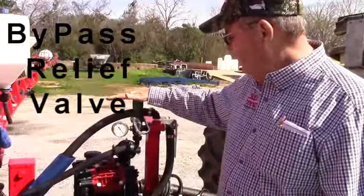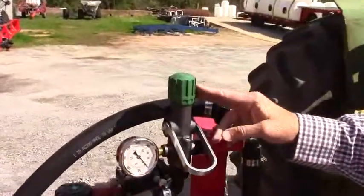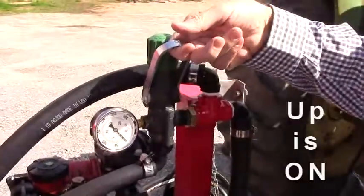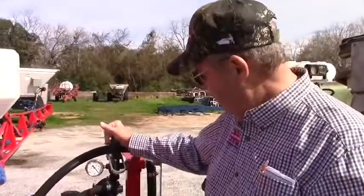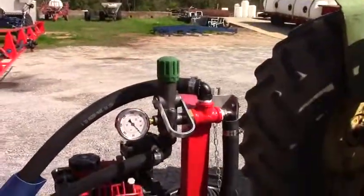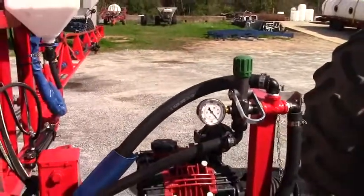This is your bypass — your relief valve. You've got to make sure it's set correctly. For all diaphragm pumps, you always start off disengaged, then throw it up to spray. Before you spray, you want to have the diaphragm open, all your boom valves open, and your agitation open. Then you can start turning down and make sure you don't over-pressure.